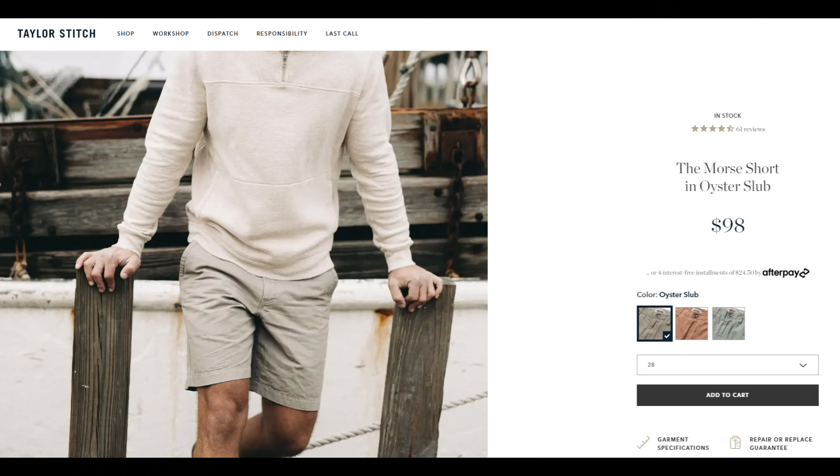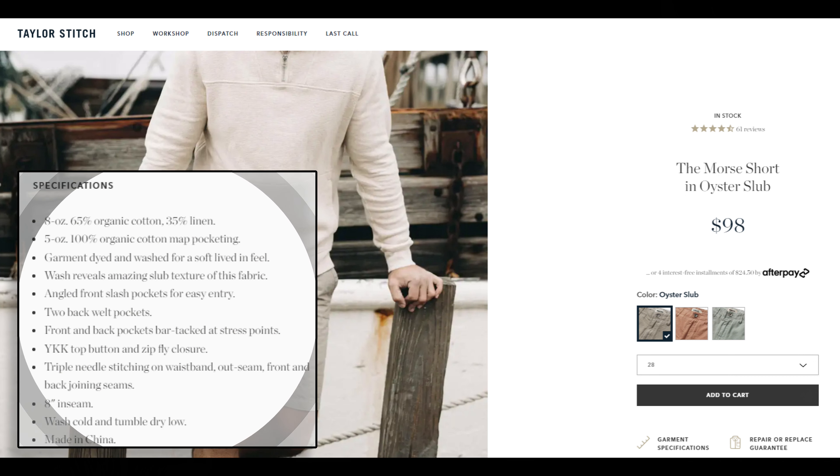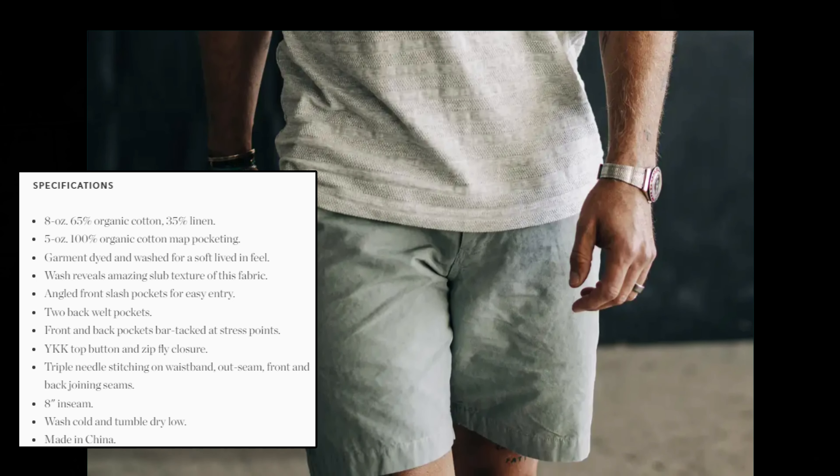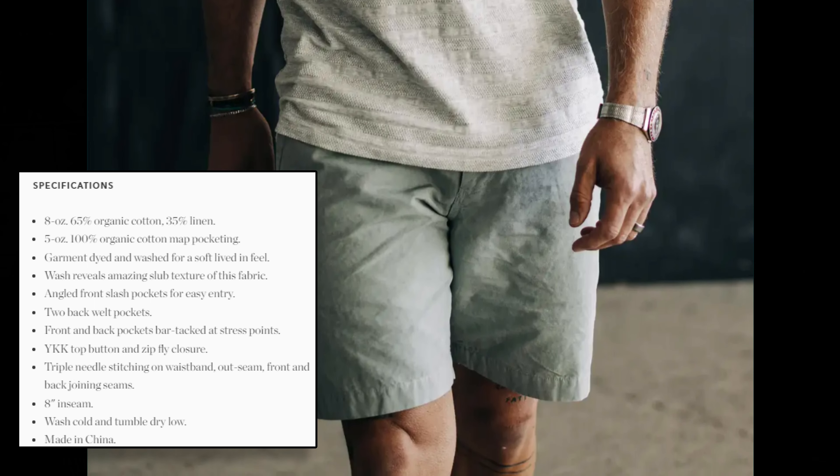The Taylor Stitch Morse short is an upscale short which falls into a category that I like to call chino shorts — basically looks like it could be a pair of dress pants cut off. They're made out of an 8-ounce organic cotton and linen blend: 65% organic cotton, 35% linen. This gives a lot of breathability, makes them quite light, and actually adds quite a bit of strength, believe it or not.